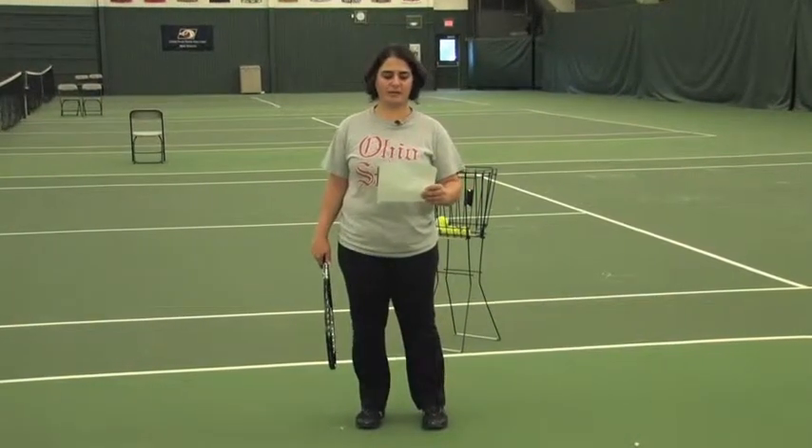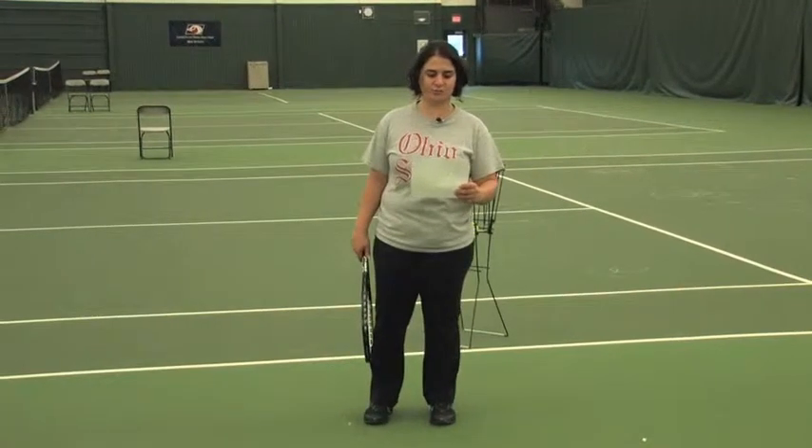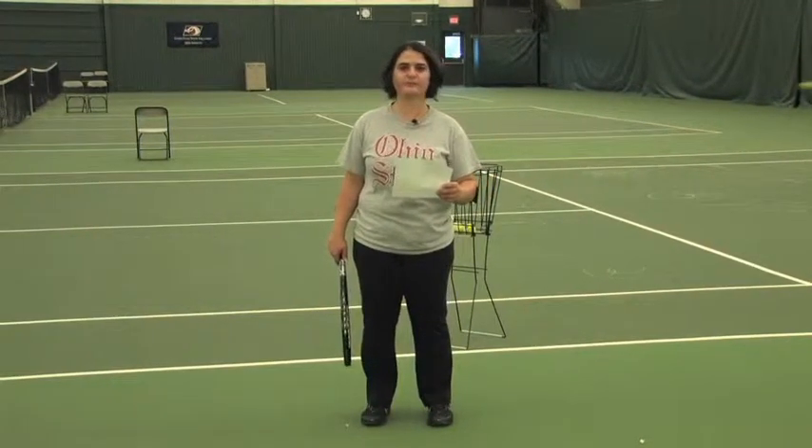Back-to-back continuous game on the short and full court. The purpose is to introduce the backswing for the backhand stroke, and to refine the backhand shot and placement of the ball.